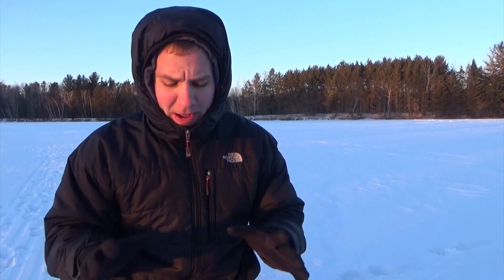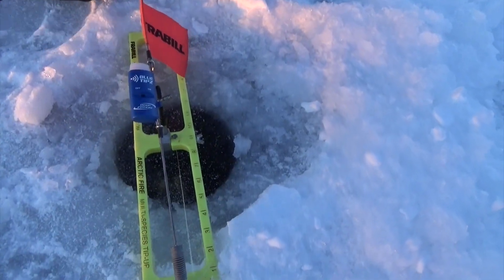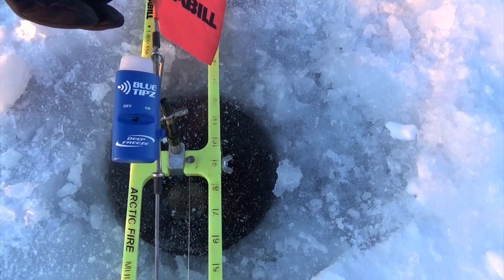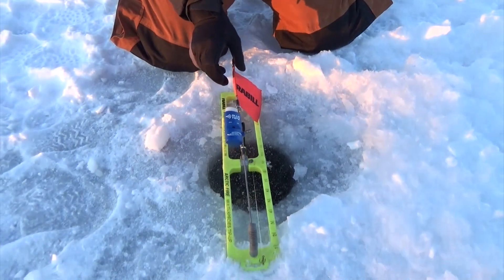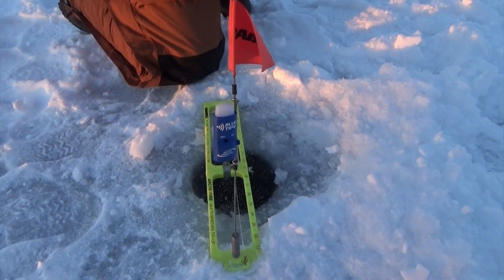Hey guys, somehow I convinced Sarah to come film me on the lake today. It is pretty brutally cold out here and we also have some wind, but we're just gonna go over the basics of the Blue Tips tip-up alert system. Down here we have our tip up, and this would be called the Blue Tips transmitter. This attaches to any tip-up flag, and when it tips up it lights up and also starts sending our Bluetooth signal. So we'll tip it up and now if we pan down towards our receiver.